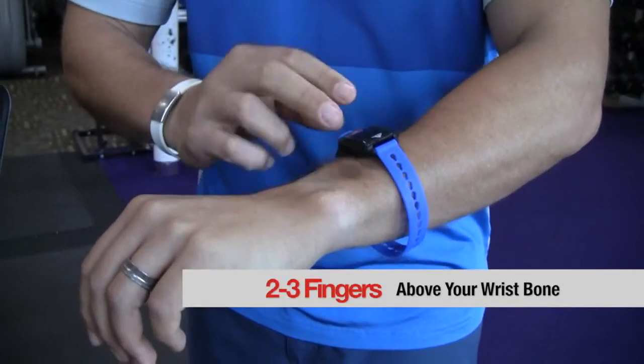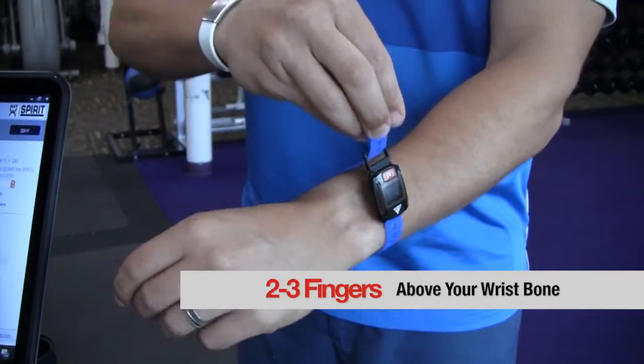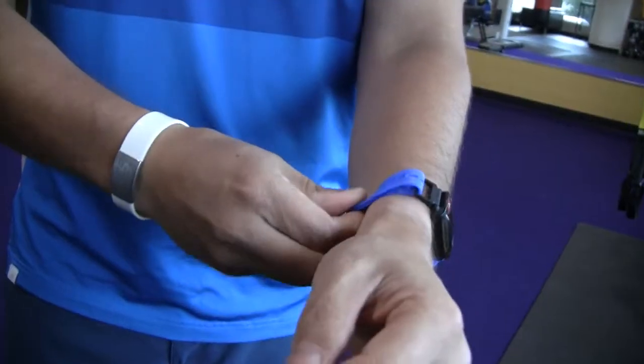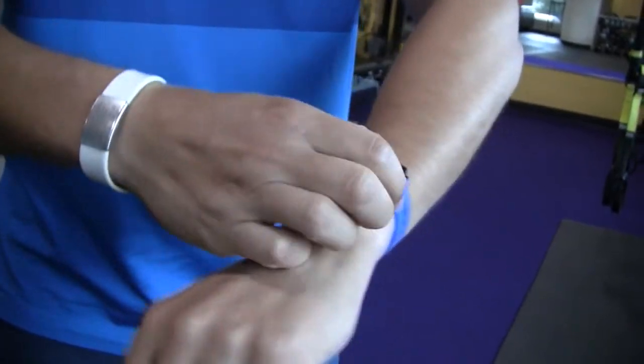Make sure that it's two fingers above your wrist bone. Bring the IHT logo as far down as you can. Once you put it into the holes, make sure to push it up and slide it up your wrist as high as you can. Make sure it's nice and snug so that you cannot fit your finger underneath.